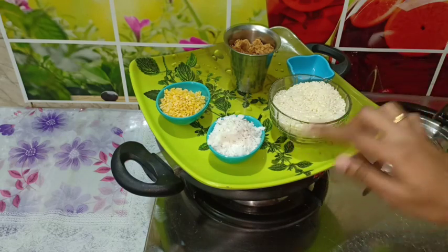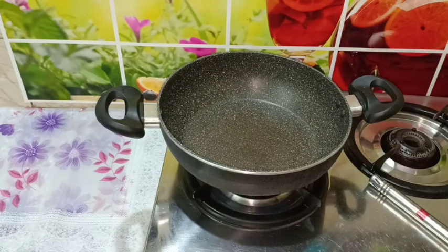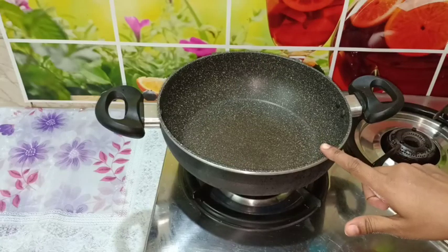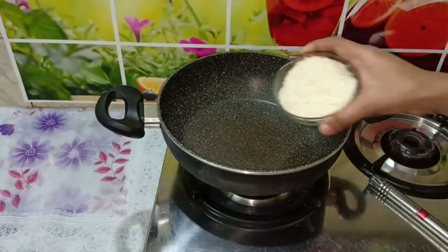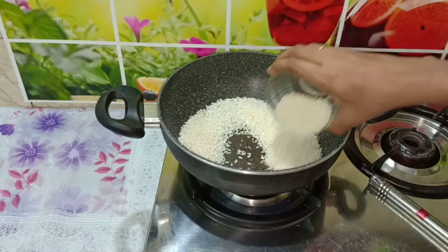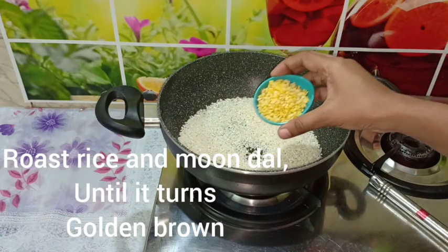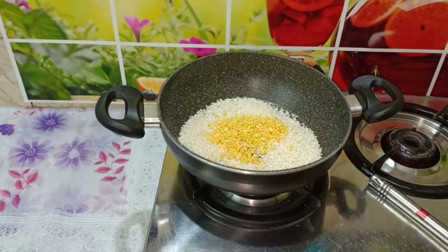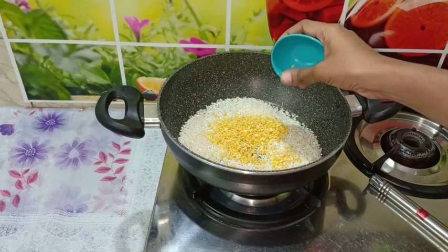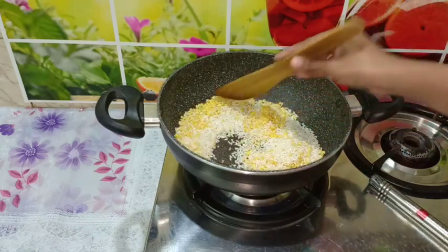How can we make it like this? If you put a pan in the oven for 20 minutes, we will use a nonstick pan. Put it over the pan.